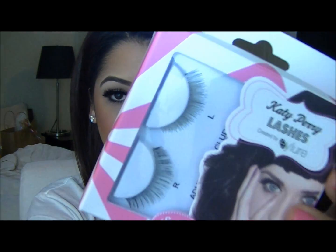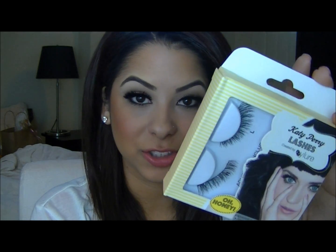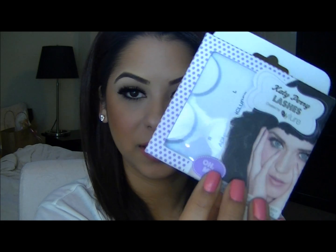To start off, there is the shortest, most natural pair, and this is called Sweetie Pie. There is also Oh Honey, which are a little bit wispier. There is Cool Kitty, which is a little bit more spiky but nice and full if you want something a little bit more dramatic. And then the pair that I'm wearing, which obviously is not in the box — these are the Oh My's, and I think these are my favorite. These are really thick and full and they're also double lashes.